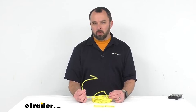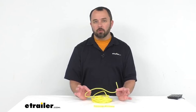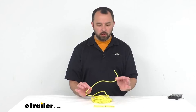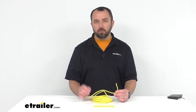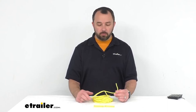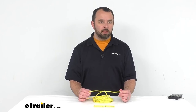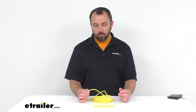If you're looking for a different type of clothesline, we have multiple options. For instance, Coughlin has a 21-foot long nylon rope that comes with a reel, making it easy to reel back in for storage or transporting. You can find that on our website, item number CG48VR.